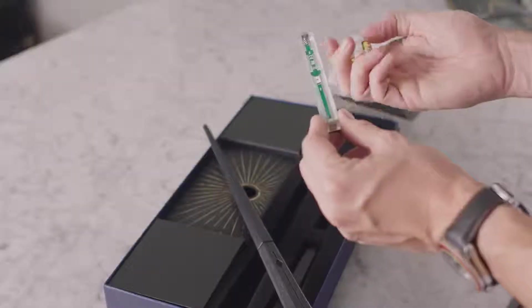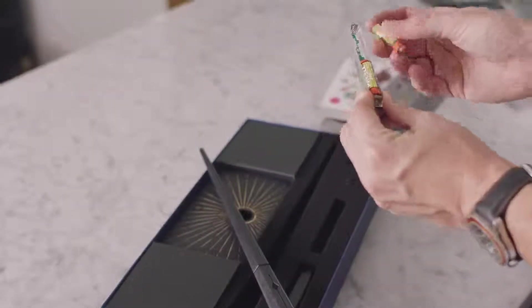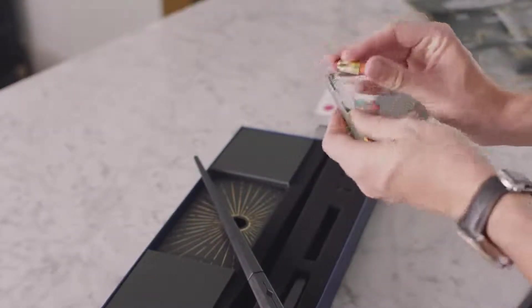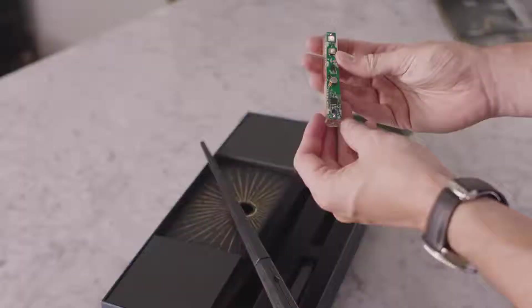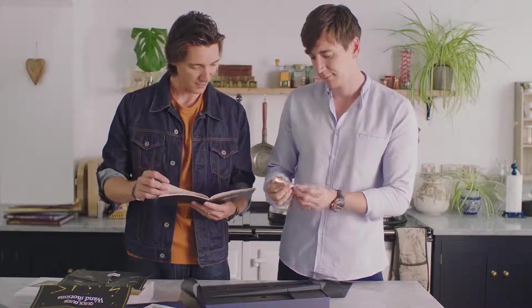Turn it over, and that's where the batteries go — triple A. Slot the first one in and slot the second one in. Do not insert batteries incorrectly as this may cause battery leakage, overheating, and damage. Are they in the right way? They are, and the light is lighting. Let's flip it over and make sure the blue light is on.